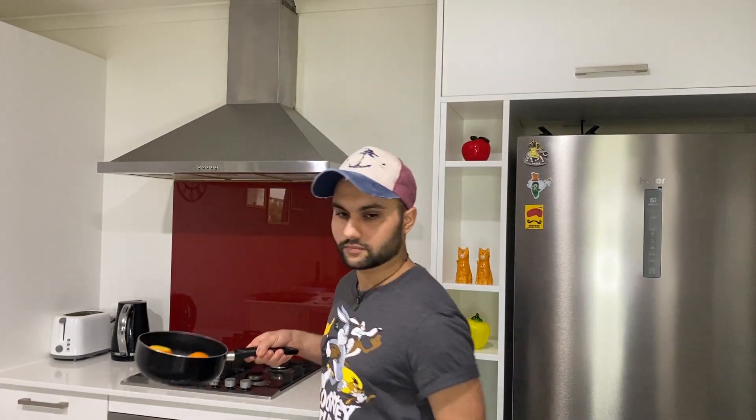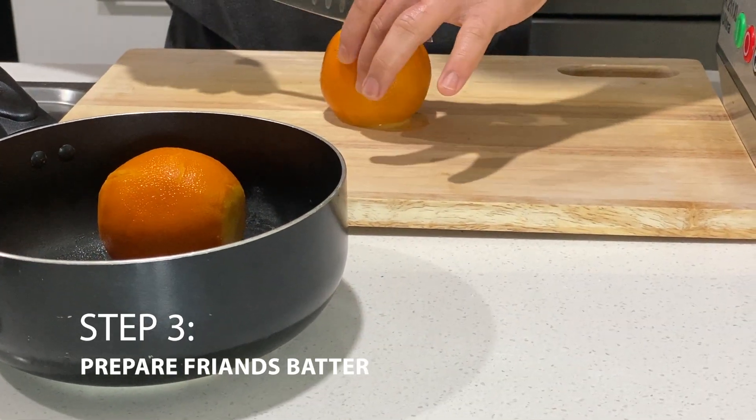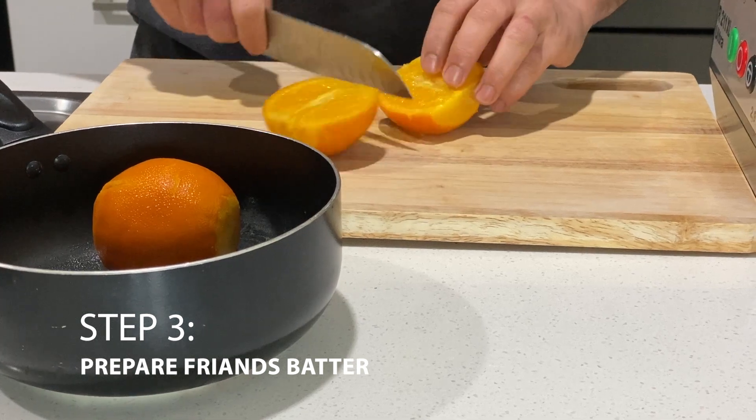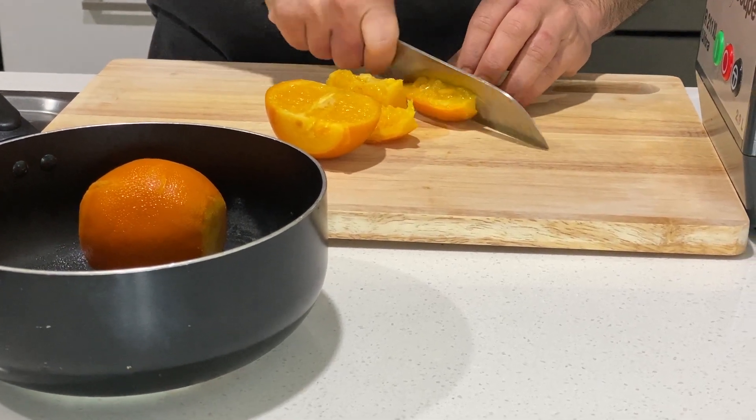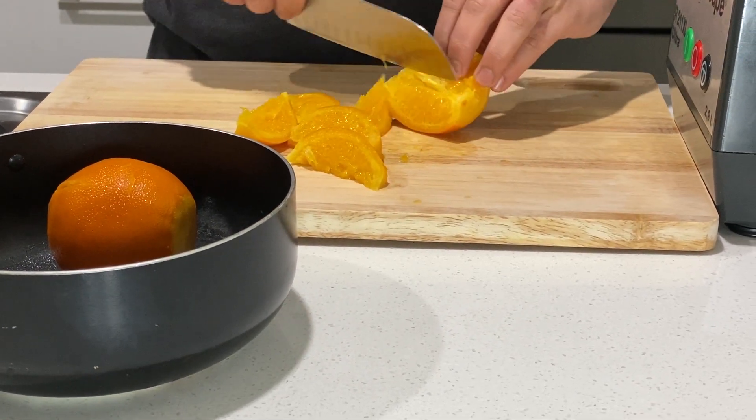Our oranges are ready and cooled down, so now we're going to bring it all together. We'll just slice our oranges — very nice and moist, exactly how we wanted it.